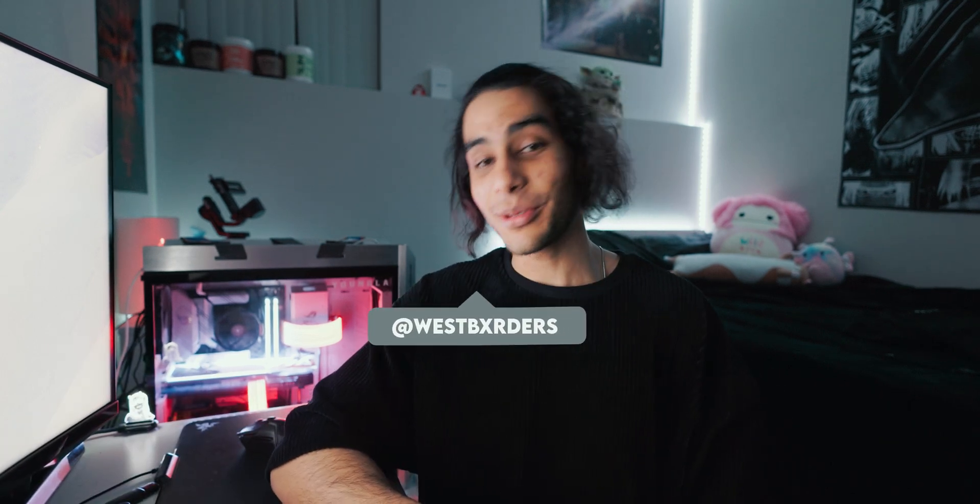Man, it feels so damn good to sit in front of a camera and talk. It's been a long time since I was able to sit down and make a video like this. Oh my god, has it been a while — it's been a crazy ride for me for the past two years. My name is Wes Borders.